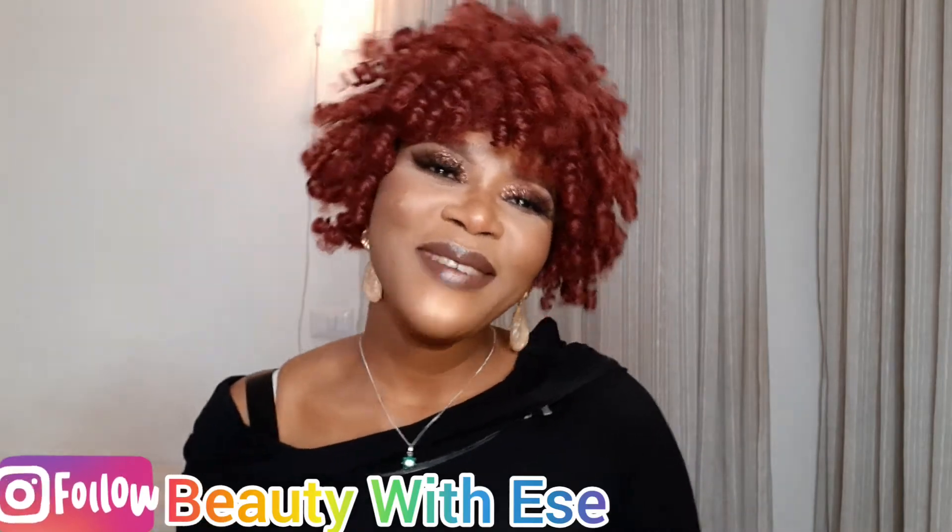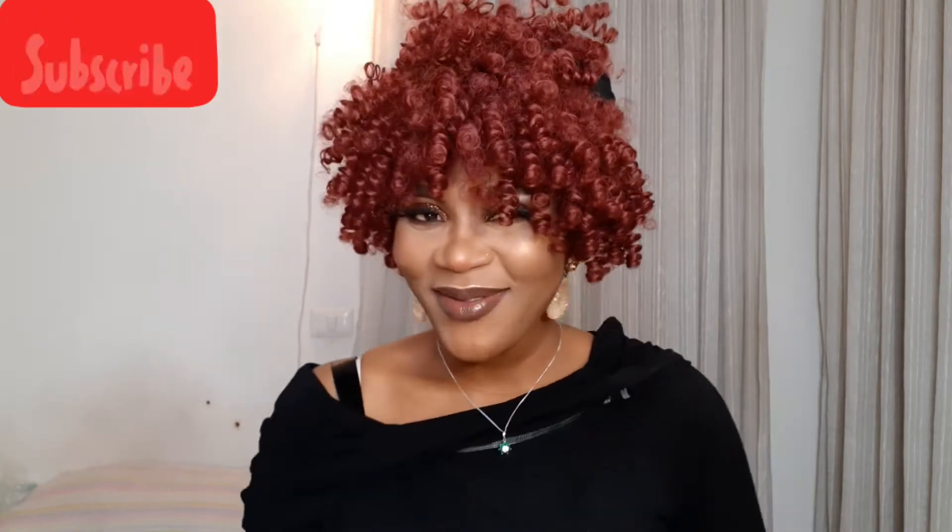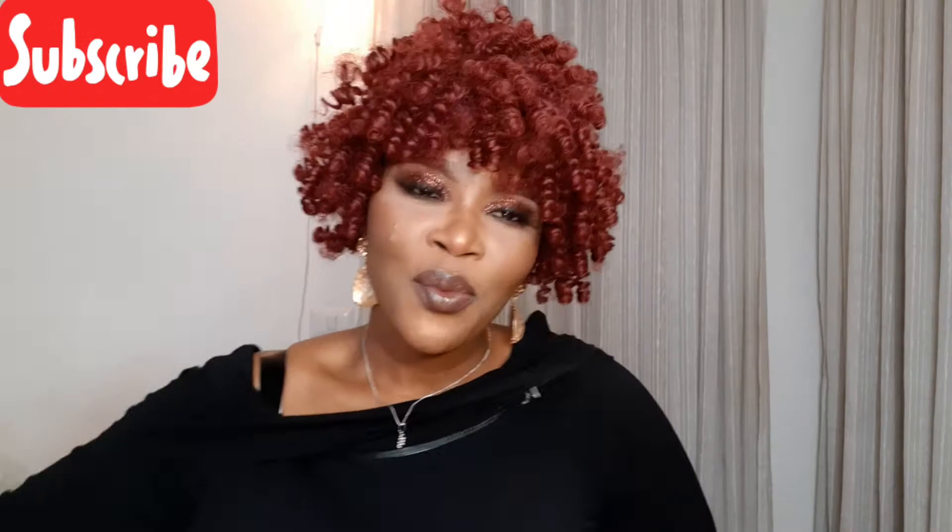Hi guys, welcome back to my channel, my name is Essay. If you're watching on your phone, laptop, or iPad, please subscribe to my channel. So guys, what we're gonna be doing today, we're gonna be dyeing this wig.